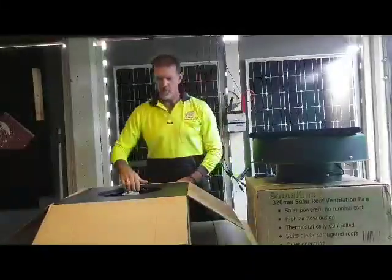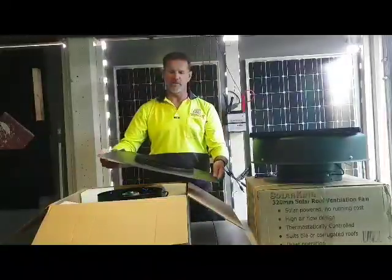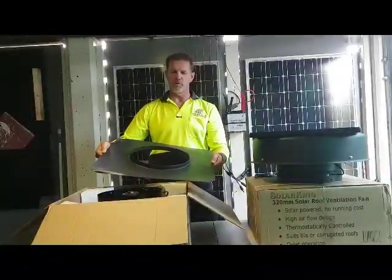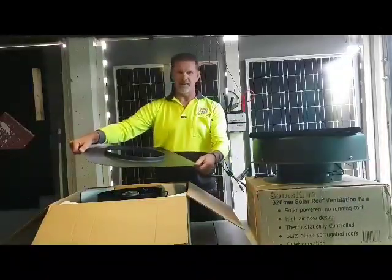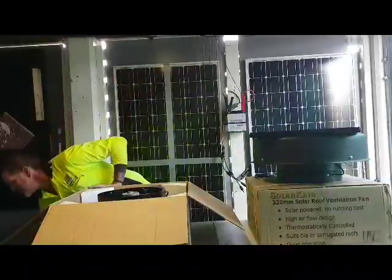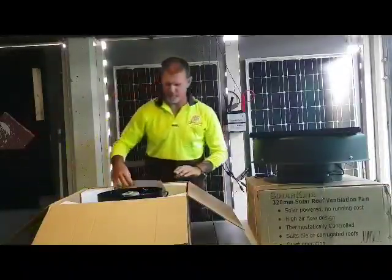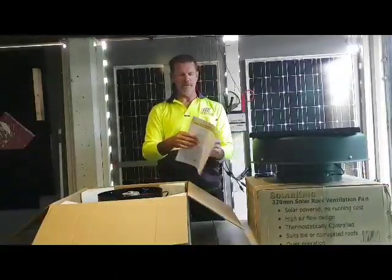Inside the box you will find the roof flashing. The roof flashing is suitable for metal or tiled roofs, flexible in design to allow for sealing of the roof and adjusting. It also includes instructions on metal and tiled roof installations.